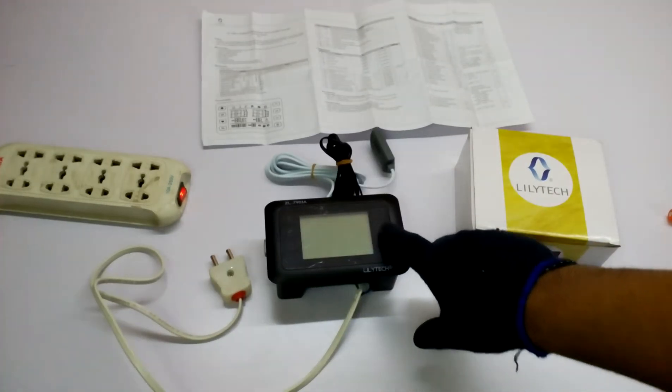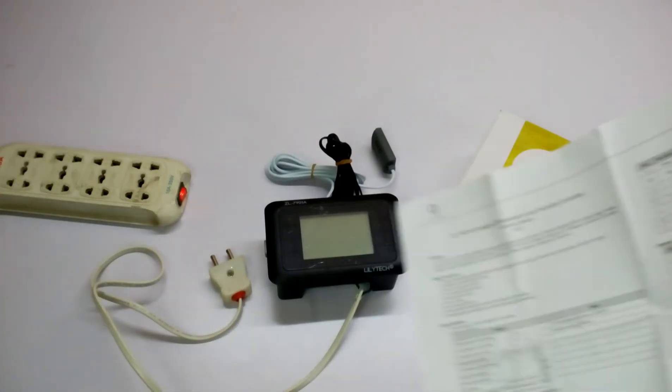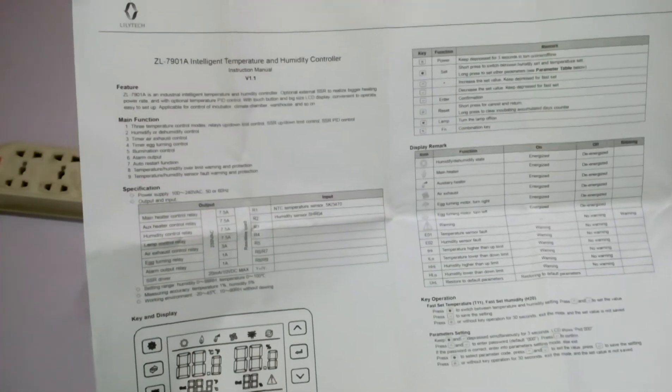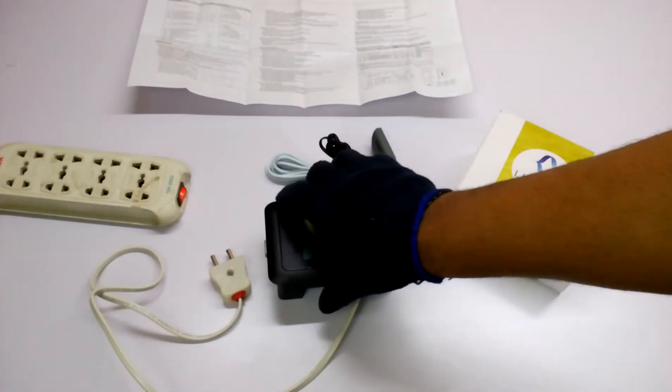It is a touch screen — well, touch buttons — and you get the screen and the manual. It is a really great thermostat controller for temperature, an intelligent temperature and humidity controller. It has a lot of things you can do, and the manual has very detailed instructions on how to use it.